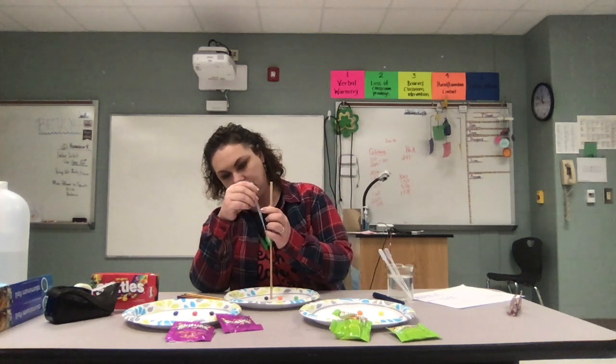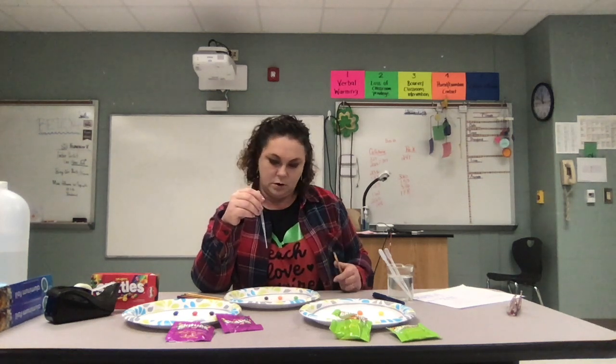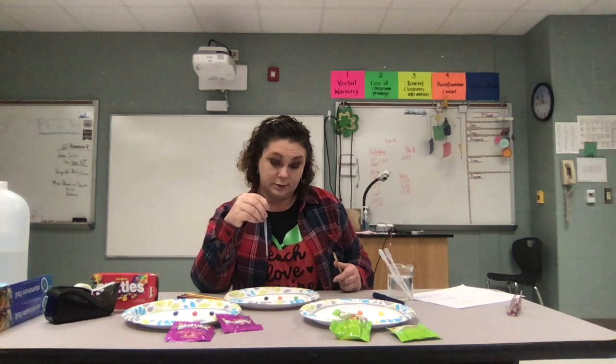I have three Skittles here — one is purple, one is orange, and one is green. I want to drop from about six inches height and try to drop it right on the S. One, two, three, five, six, seven, eight, nine, ten.